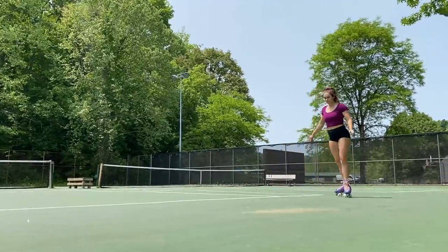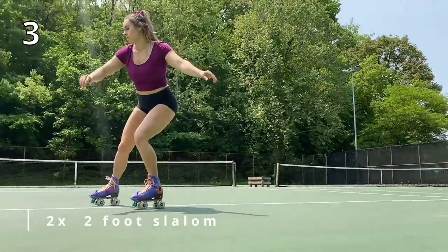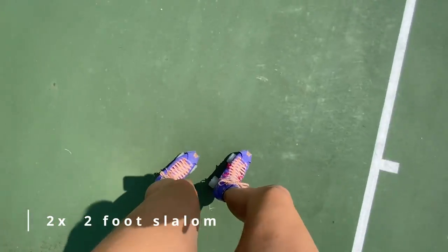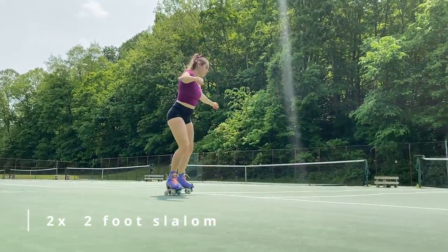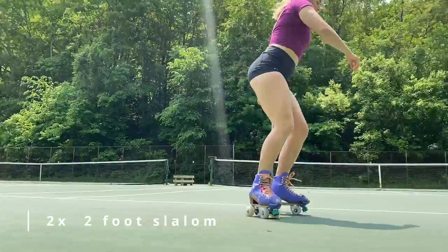Go ahead and finish your backwards bubbles with a t-stop and head into two times two-foot slaloms side to side, making little S's with both feet. Once you get to the end of your first pass of slaloms, go ahead and do a 180 turn and head right into that second pass of slaloms.